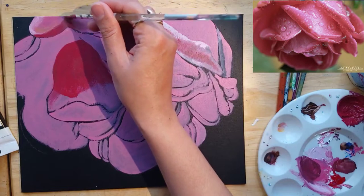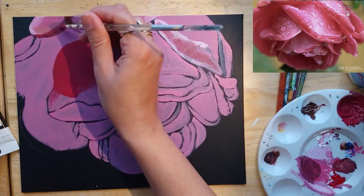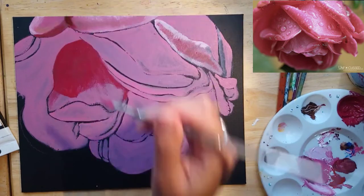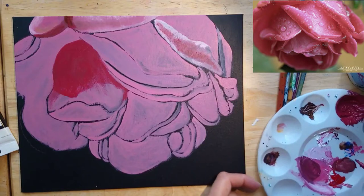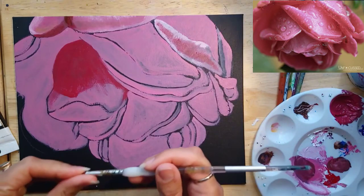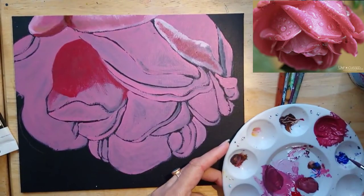I'm going to go in and add that to all the areas of the petals that are in shadow. Where I want to show a really dark area, I'm going to add just a little bit of burnt umber in with that dark color. If you're doing it while it's wet, then it's much easier to blend. If you wait till it's dry, you have to kind of scumble it in.